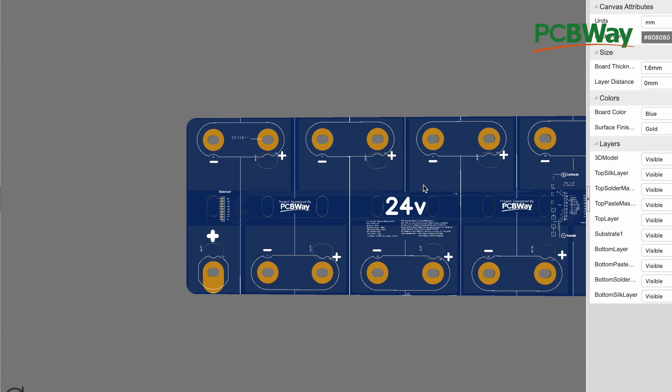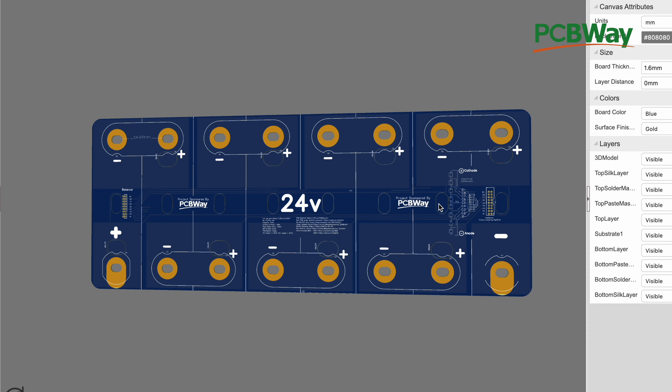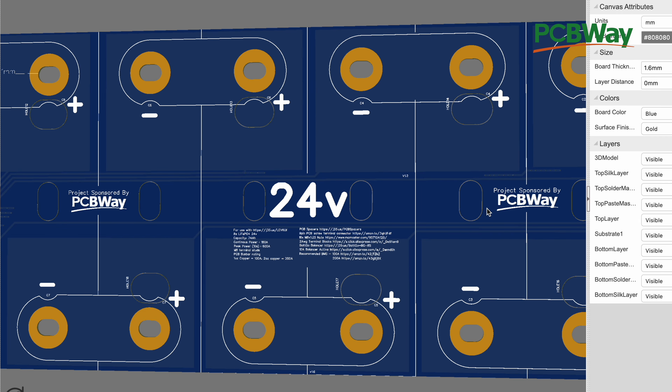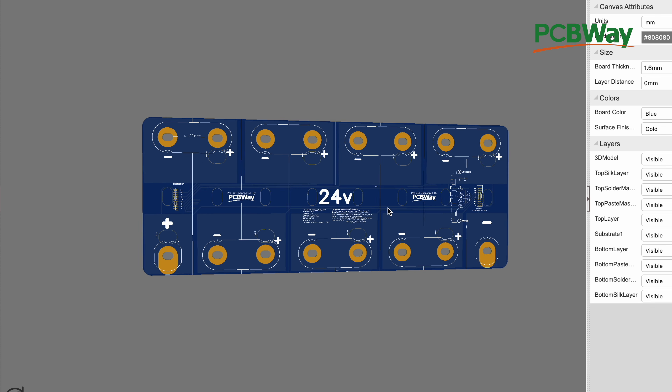So this right here is our existing 24 volt PCB bus bar for the LEV60 cells. It's pretty simple — positive, negative. All eight cells are connected in series. This one connects to this one, this one connects to that one, and so on. And then this right here is the connector for your BMS. Someone asked for a separate connector to be on the opposite side just to give you more latitude or more choices for how to connect your BMS.